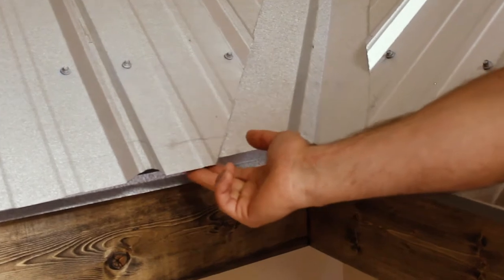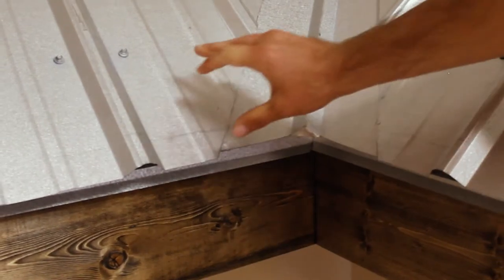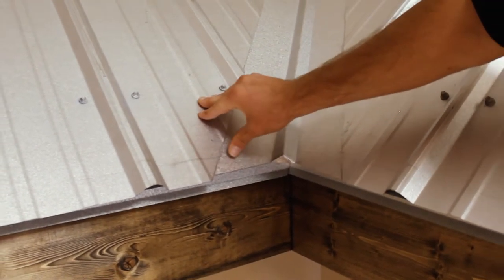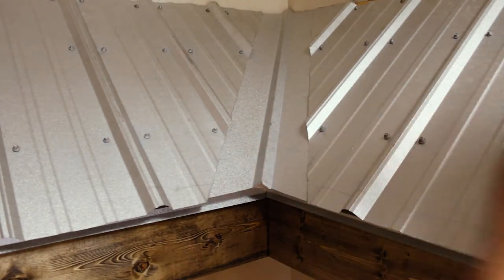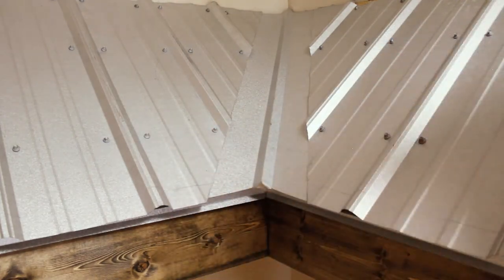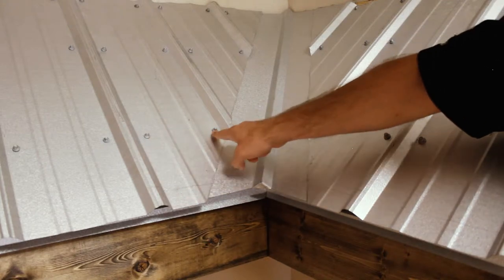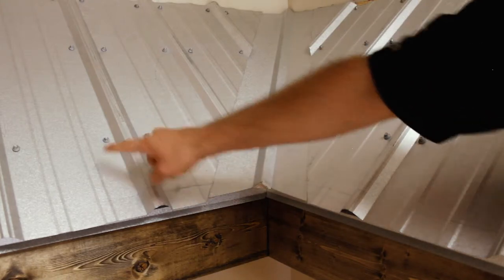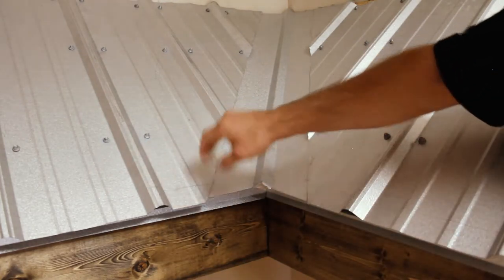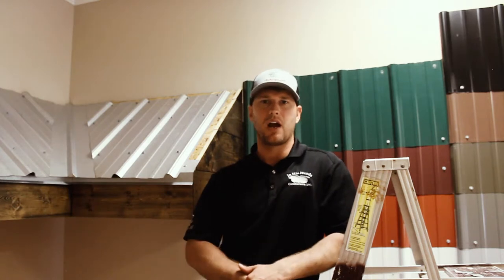When installing the actual metal panels, look for an inch and a half minimum overhang at the eave — up to two inches depending on the pitch — making sure it is not flush with the drip edge or fascia board. Metal roofing needs that overhang to get water out and away from the structure into your gutter. For fasteners on the field panels, you should see a screw installed on each side of the main rib, on center every three to four feet depending on the roof length.